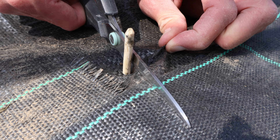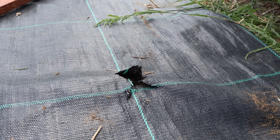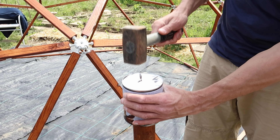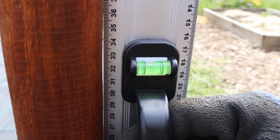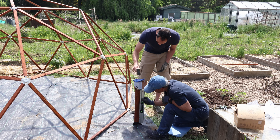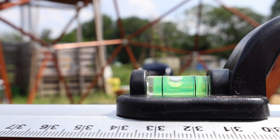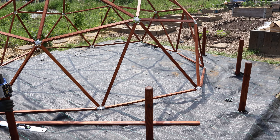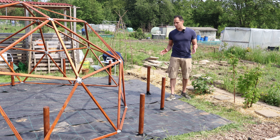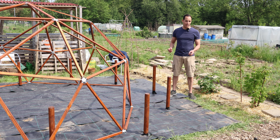Then it was time to determine where to place the poles that would form the base. We marked the positions by sticking thin sticks through the lower hubs, cut a cross shape in the landscape fabric, and hammered in the first pole. This process needs to be done very carefully because it determines whether your dome will be properly leveled. To ensure all poles are equal in height, we used a long stick and a level for every pole. All 10 poles now form the base, leveled so the dome sits as straight as possible.